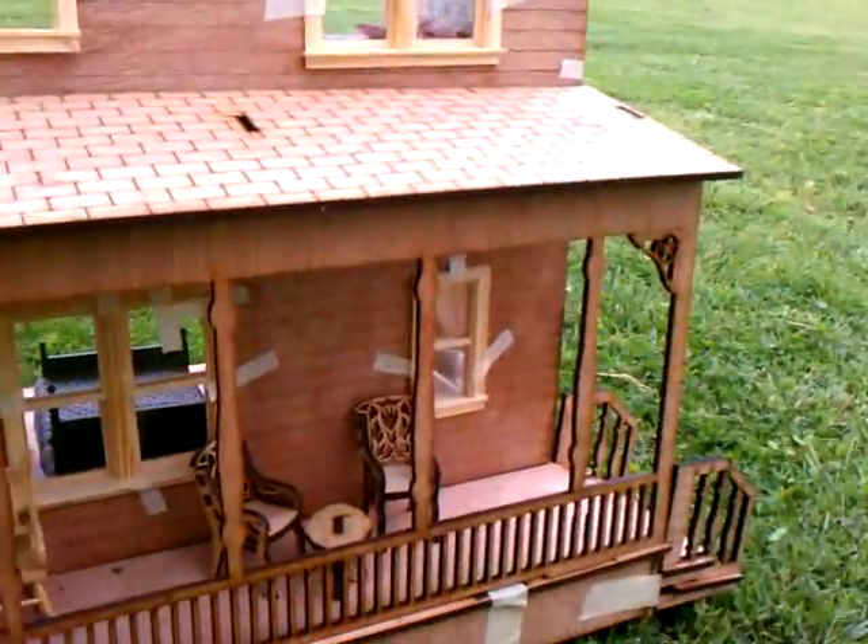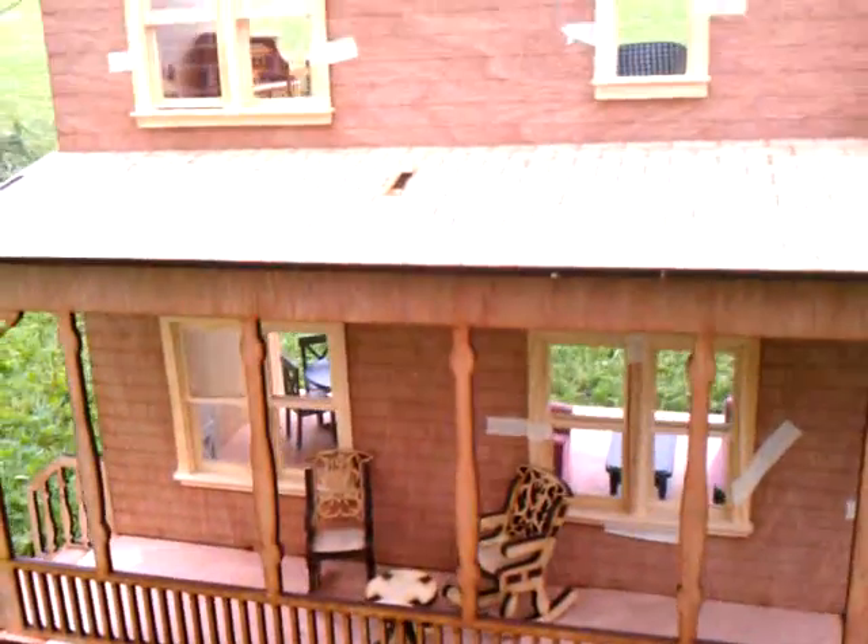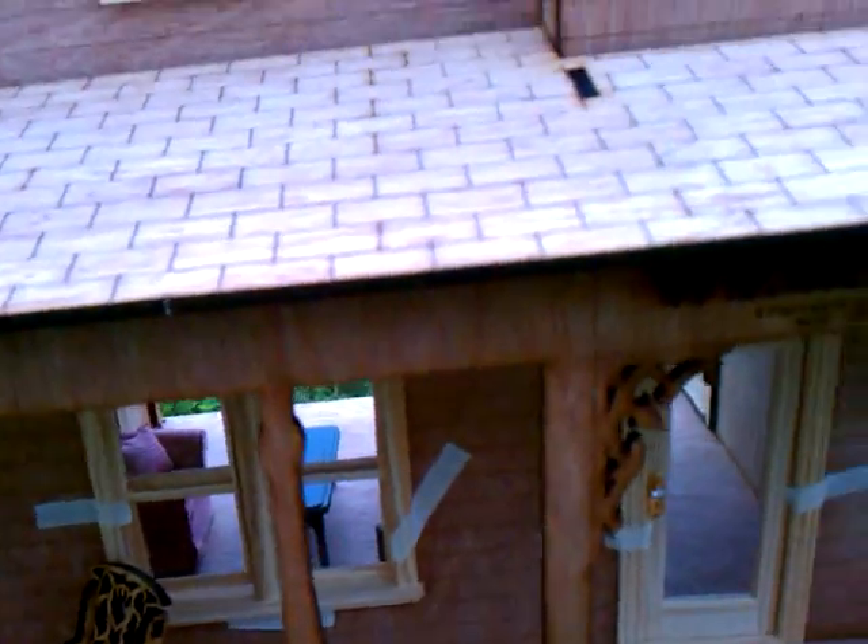As you can see, we went with a detailed porch and you have your three stairs leading onto it. All of your two-pane windows open and close. Your doors open and close, so they are functioning.